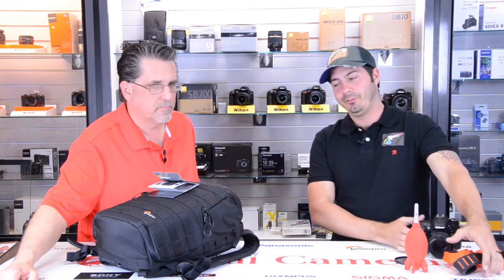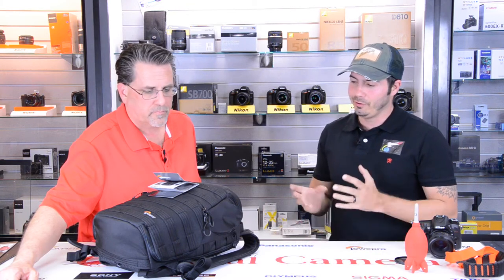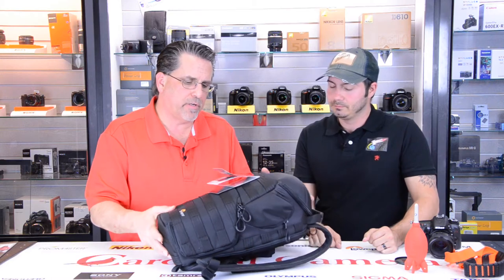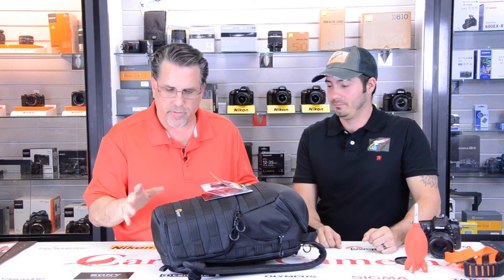The last thing we have for you guys today, and this is always a really difficult one to talk about, is some sort of a carrying case or bag. A lot of this is going to be dependent on you, your needs, where you're going, what you're carrying. This is a new bag from Lowepro and it's called the Pro Tactic 350 AW. It's kind of a mouthful for a bag, but it's got a lot of cool features to it.